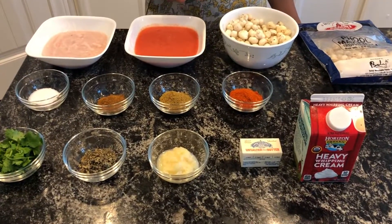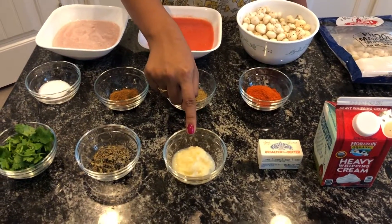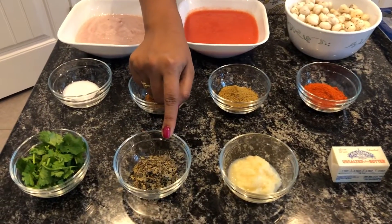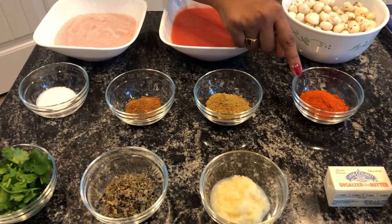Let's take a quick look at the ingredients. Heavy whipping cream, half a cup. 4 tablespoons of butter. 2 tablespoons of ginger garlic paste. 1 tablespoon of kasturi methi leaves. A bunch of coriander leaves. 3 tablespoons of red chili powder.